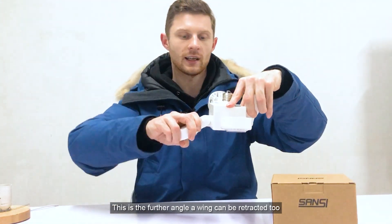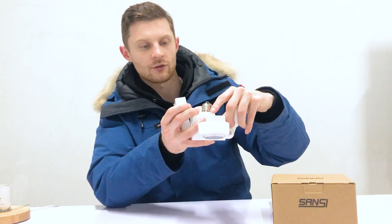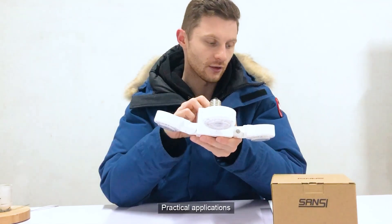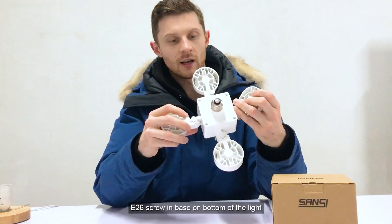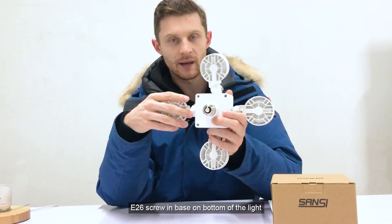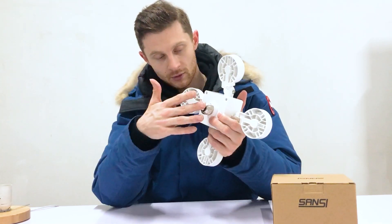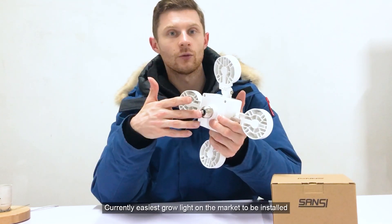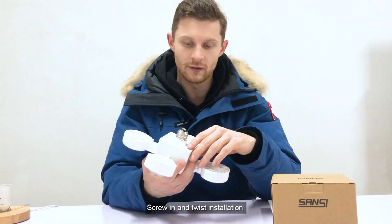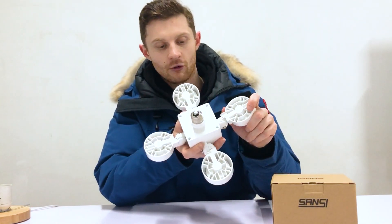The arm and wing coverage is about 120 degrees as you move it downwards and upwards. This is the final angle it can be moved down to, and it can also be moved all the way up to 90 degrees. On the top of the light is the E26 base, which can be installed anywhere throughout the home. This makes it probably the easiest grow light to install on the market — it's just a twist and screw.